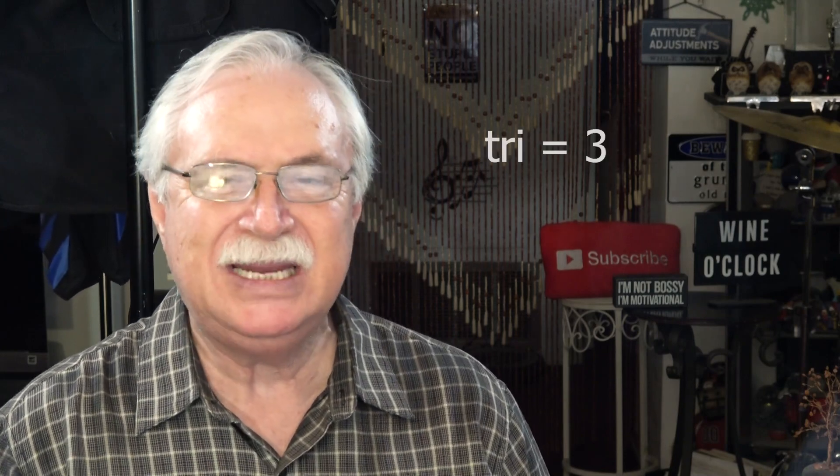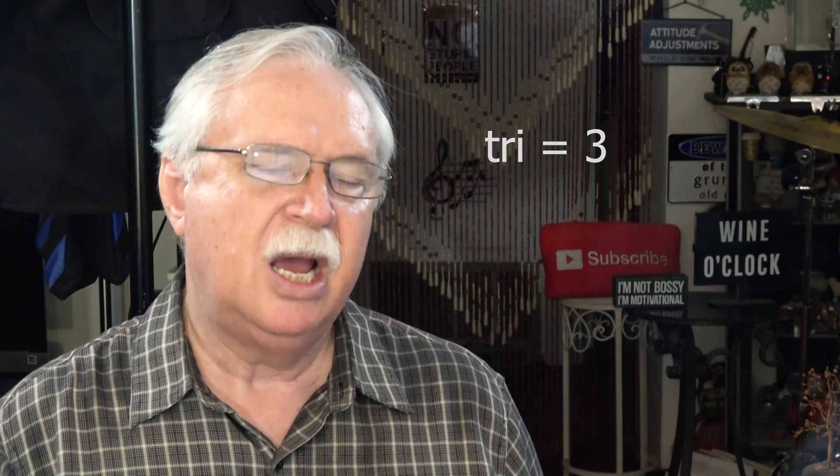Page 40, the three major triads. Got some more theory going on here. On page 39, they're introducing you to a triad. Simply put, tri means three. A triad is a chord made up of three notes.